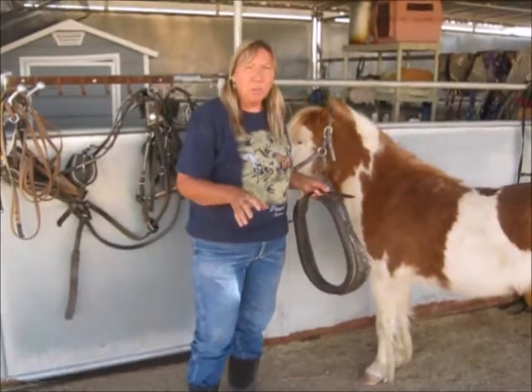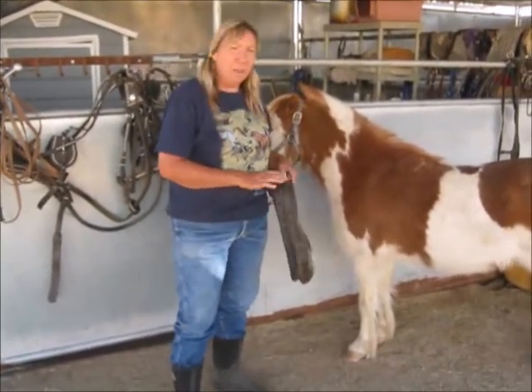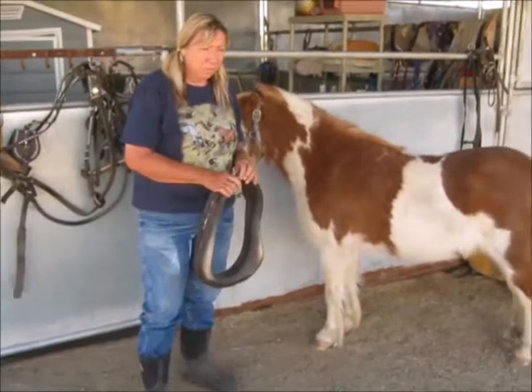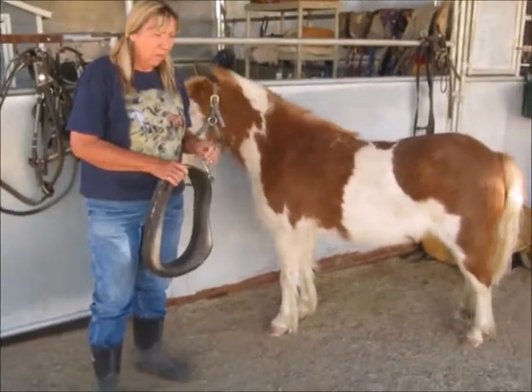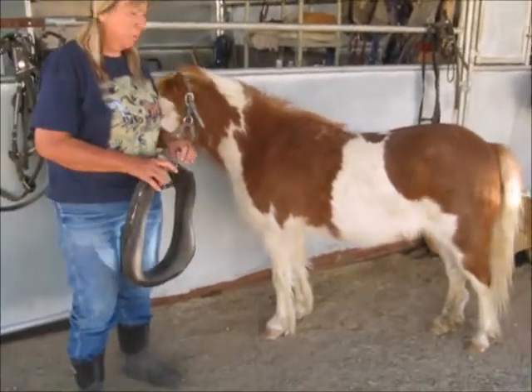A Shetland pony can pull twice their own weight. They're miniature draft horses, and they're really thick. They were used in Scotland for pulling mine carts, so they're very heavy-duty, sturdy little animals.